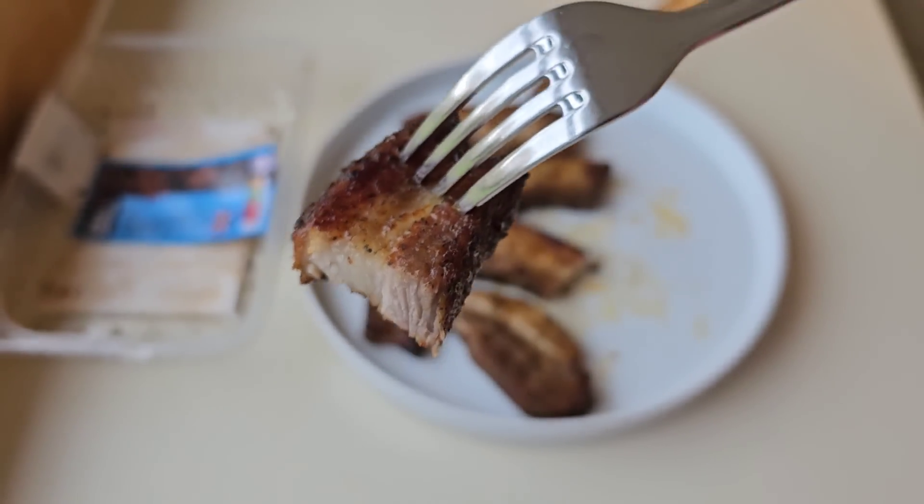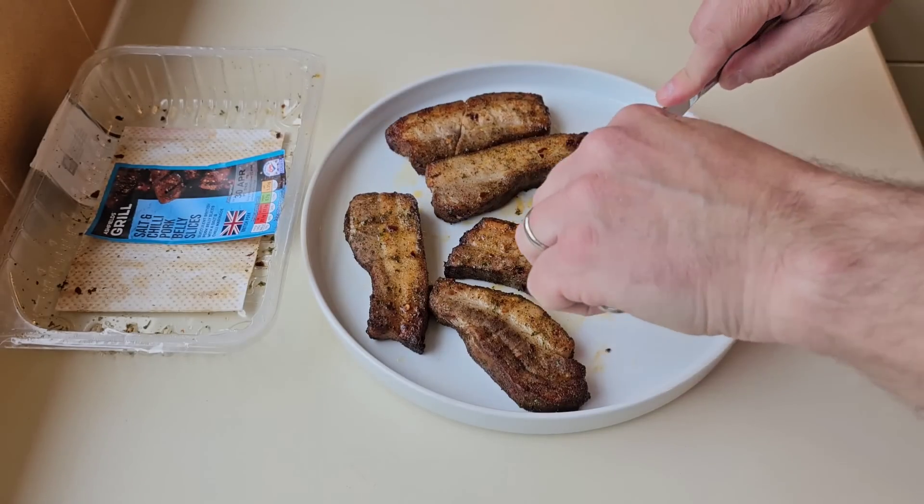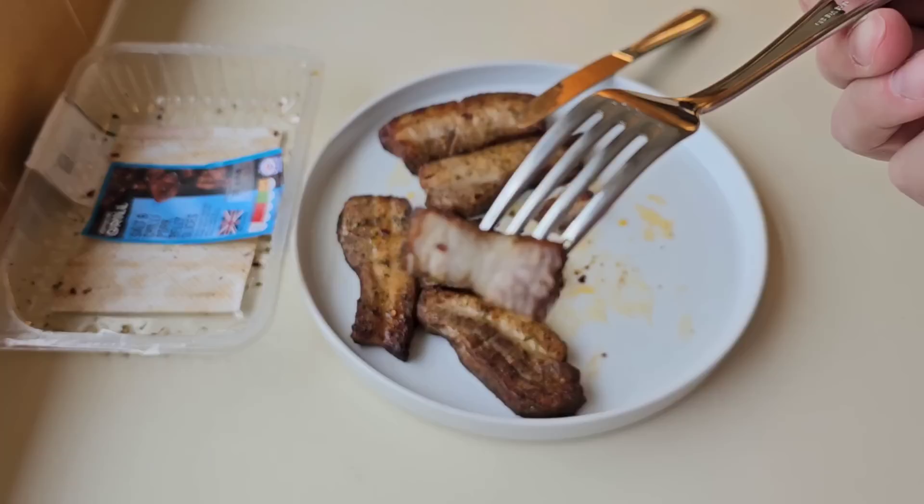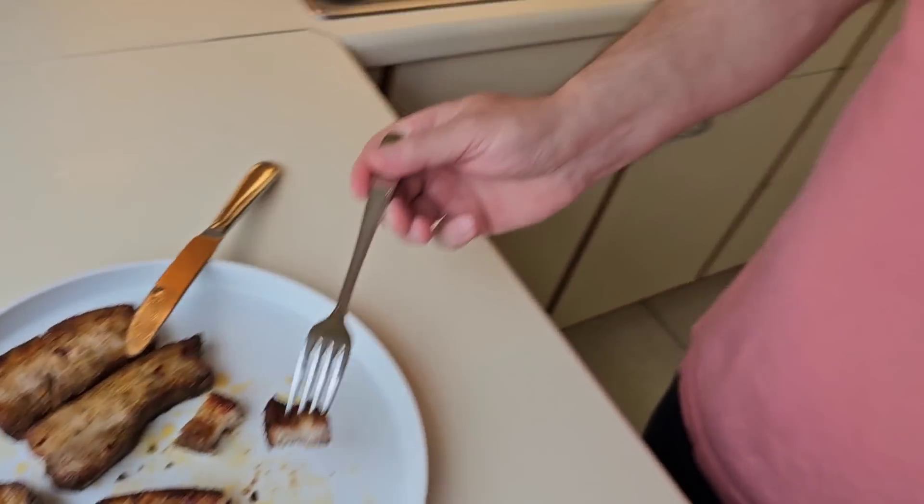Look at that — maybe that's a bit too much for a mouthful. I'll get into it now. Let's see what this is like. If you like the video, please give it a thumbs up, maybe consider subscribing, and thank you very much Aaron for this recommendation.